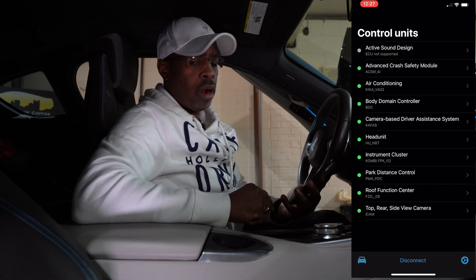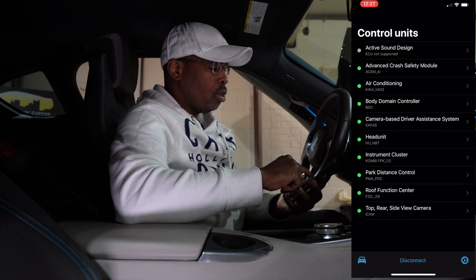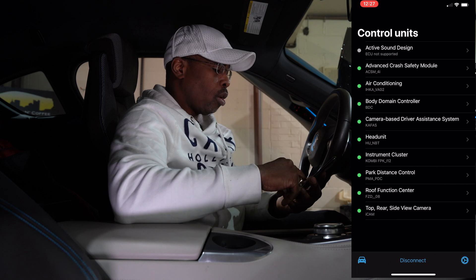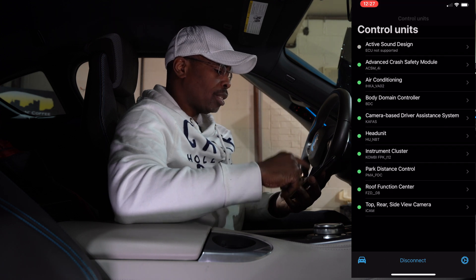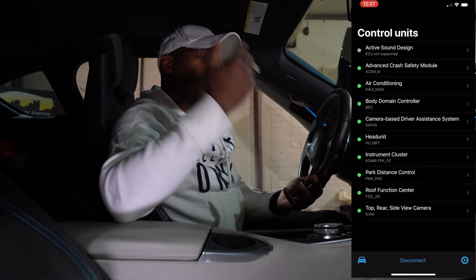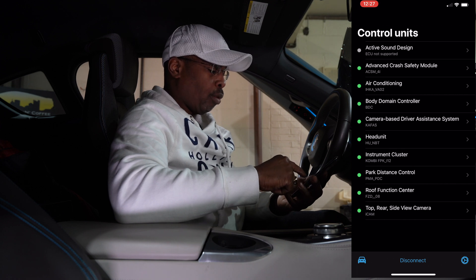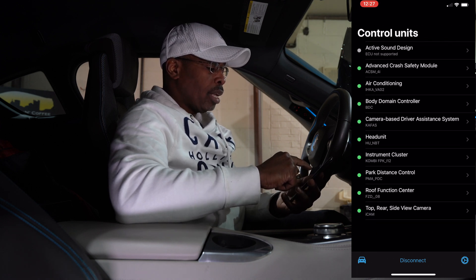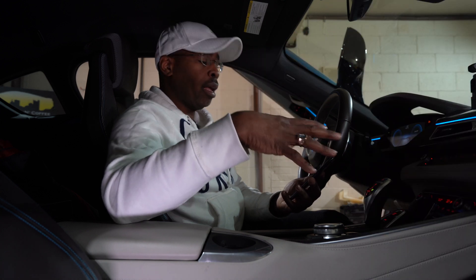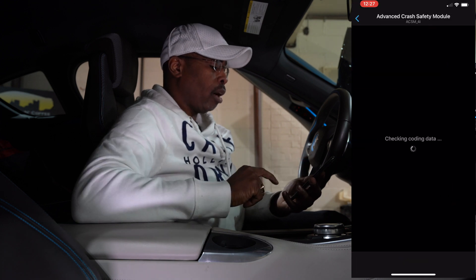Some of the options available include: active sound design, advanced crash safety module, air conditioning, body domain controller, camera-based units, head units, instrument cluster, power distance control, roof function center — which isn't applicable on the i8 — and top, rear, and side view camera. Sound design isn't available on this car so we'll skip that and go into the advanced crash safety module.